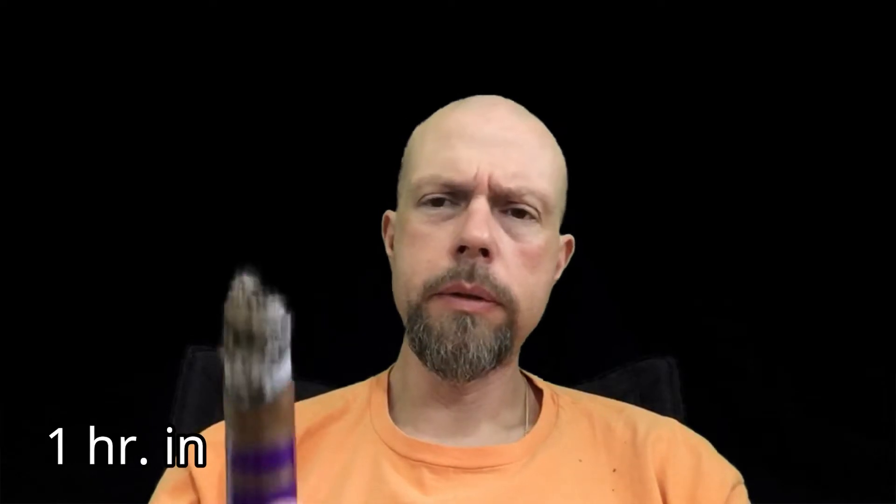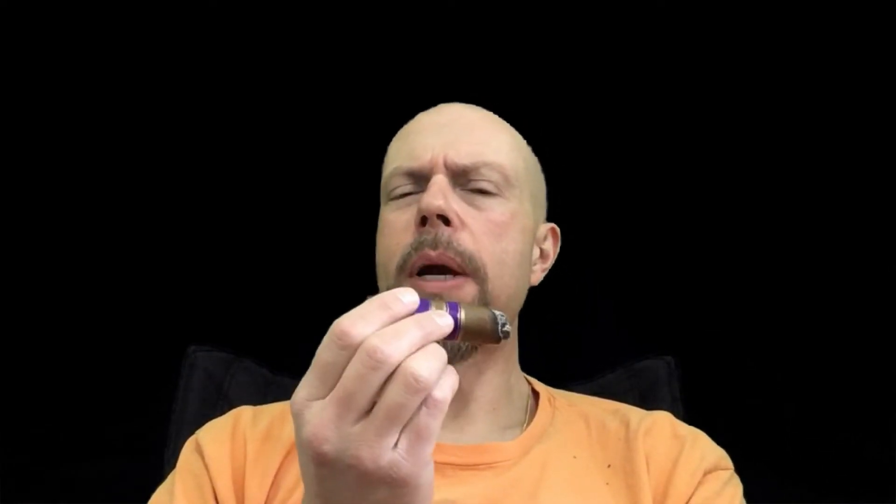I'm about an hour into it, it burns uneven, ash is really flaky — I'm going to ash real quick. Knock a little bit of that flake off. That nice charred wood flavor has developed quite a bit of black pepper, especially on the retrohale. That's pretty decent. Ooh — a little black cherry note there, that's pretty good.